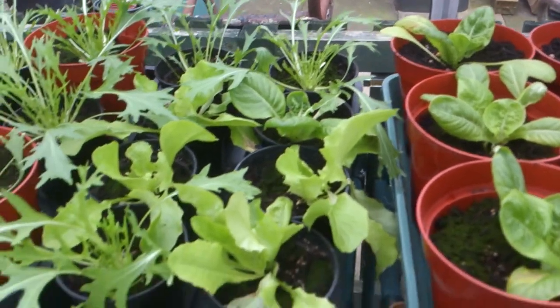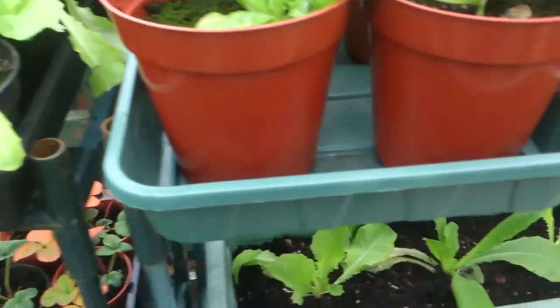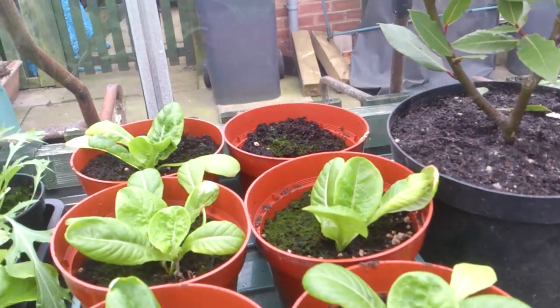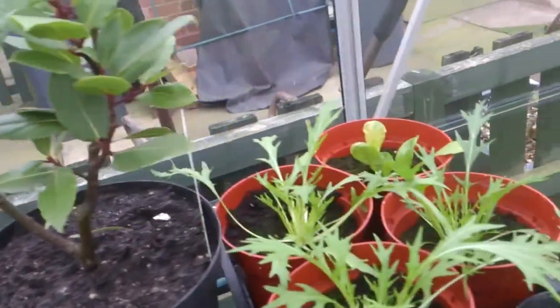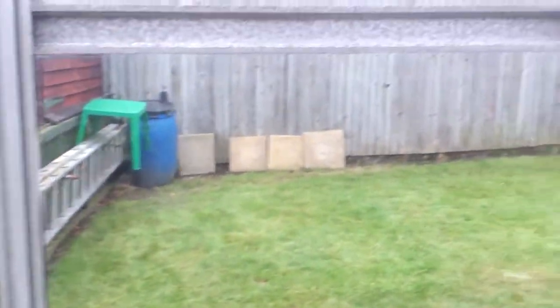Anyway, that's it - thanks for watching! Hopefully my seeds should have arrived by the next video, so I'll do a little run through of what I've bought and what I've got left in my tin. Thanks for watching again, I'll see you in the next one - cheers, bye!